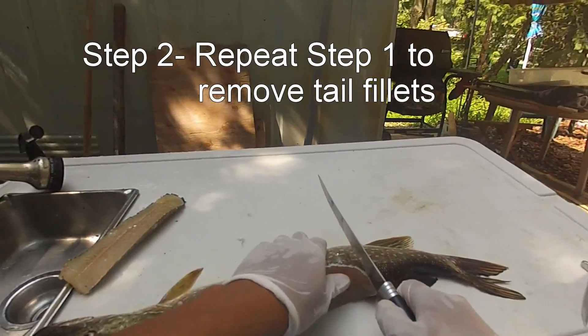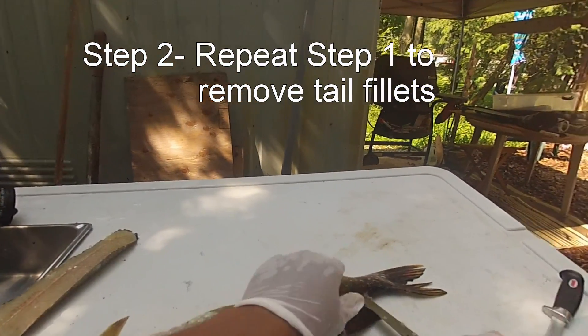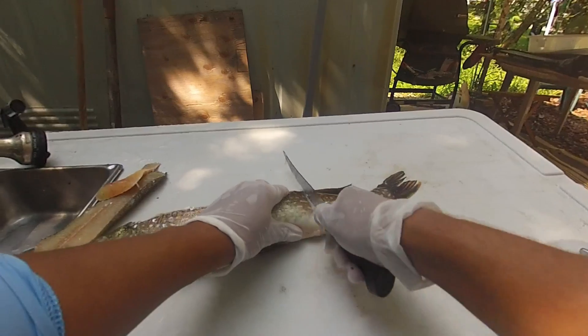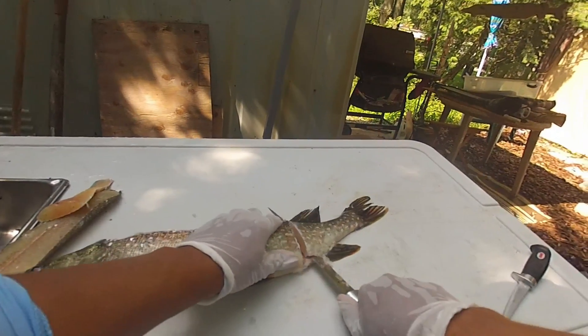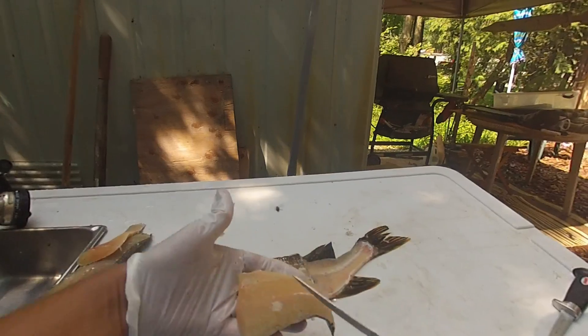That's one piece. Fillet the tail here — just cut down to the backbone and then ride the backbone along. You get that nice boneless fillet right there. Same thing on the other side: same spot, down to the backbone, and then just ride the backbone along. Another boneless fillet.